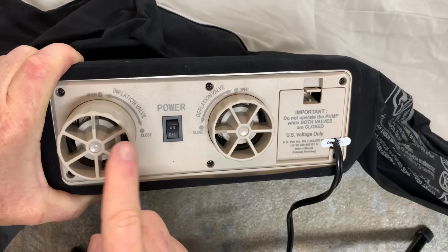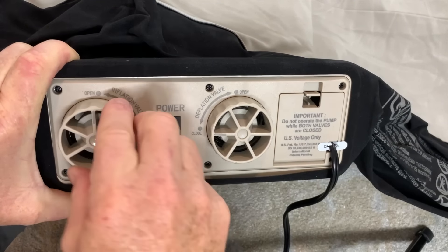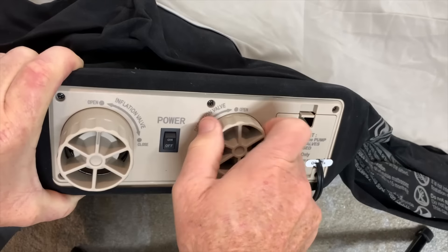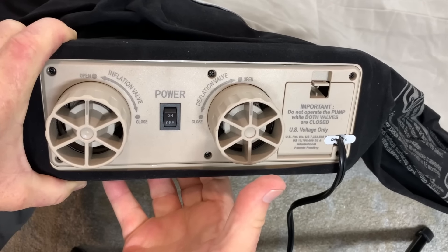On the controls you have an inflation valve, a power switch, and a deflation valve. They work like so — very simple to understand.